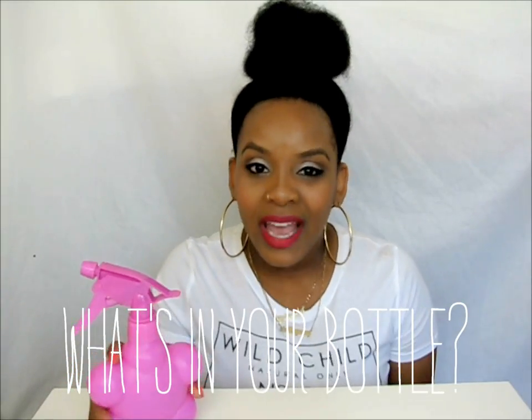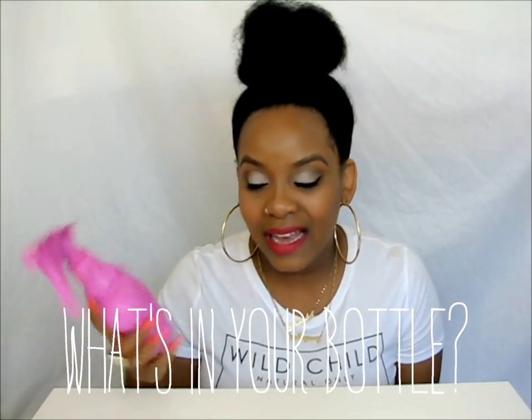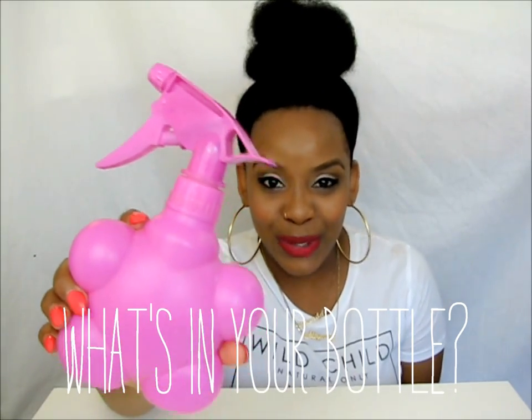That's what's in my bottle — I hope you guys learned a few tips. If you have any questions, leave them below in the comment section. Don't forget to hit the like button, and in the comments tell me what's in your bottle. If you have a YouTube channel, join in on this tag and tell us what's in your water bottle.